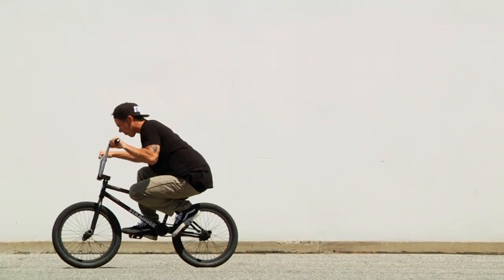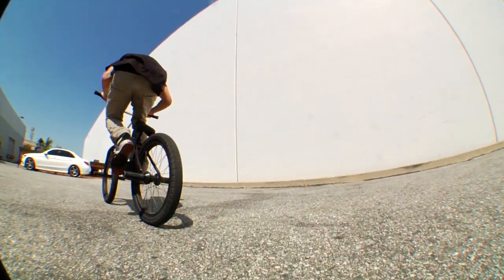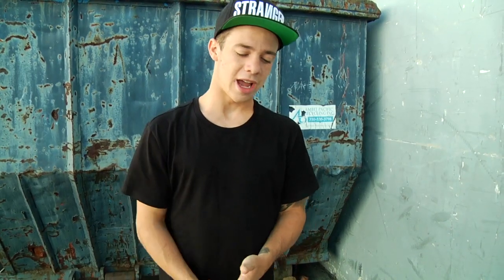Then once you're comfortable with all that, you can try it on flat ground. Basically just get as steep as you possibly can, and then pull with your throwing hand up to your chest as hard as you possibly can. And throw the bars, catch, slam, boom, done.